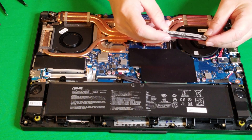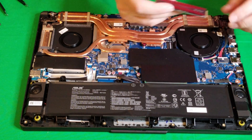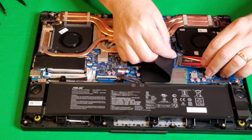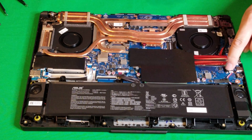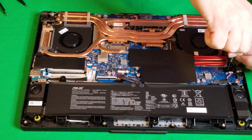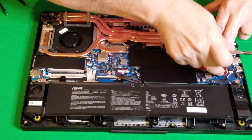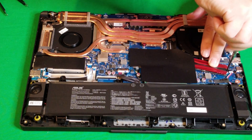I'm using the M.2 2280 Gammix S11 Pro 2TB. Hopefully this will fit, otherwise we're going to have to go get a different one. So let's see if this will go in here. Yeah it seems to be okay. We're going to have to take this screw out here — should have done that first actually. Now it's in there tight, which I guess it's got to be — you don't want things moving. Push this down, just reposition it a little bit, tighten it back down.